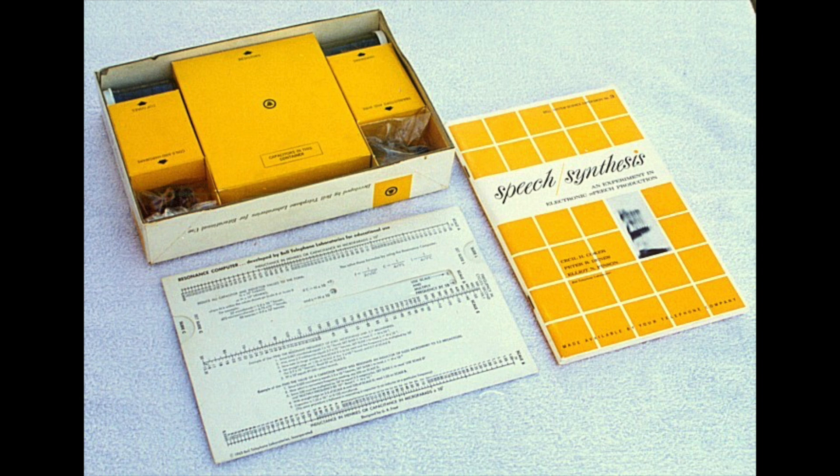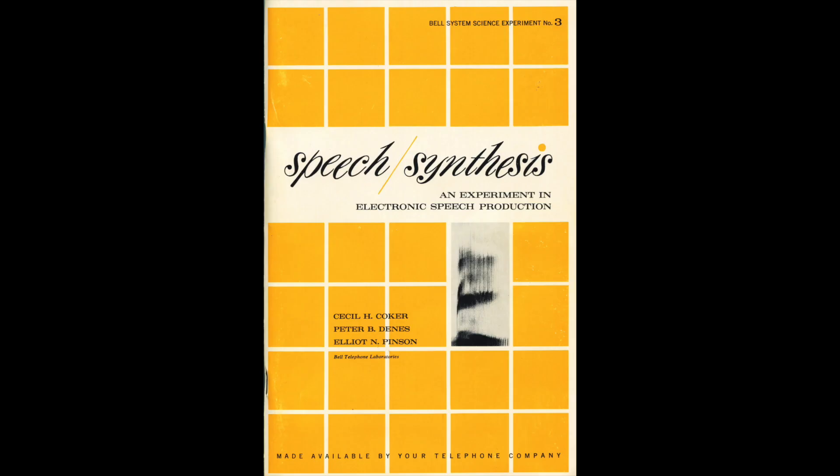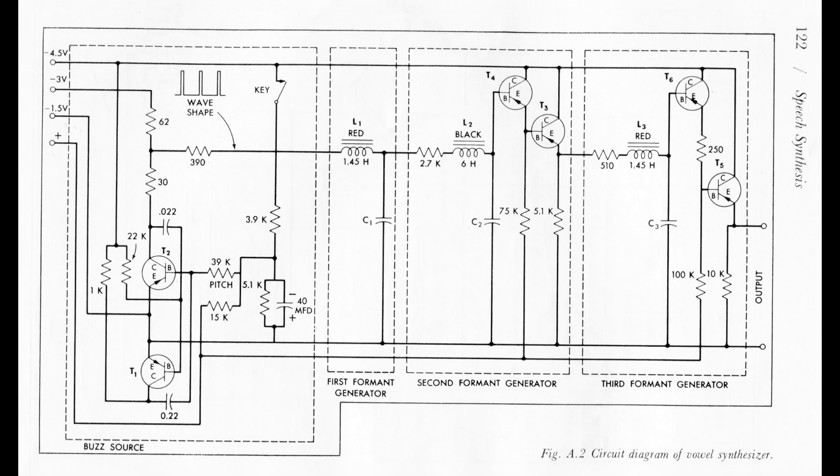The kit has components in separate boxes and bags, and a handy calculator slider for determining the values of the capacitors you need to get the desired frequencies. It also includes a tutorial book on speech synthesis that comes with a description of the circuit and the schematics.